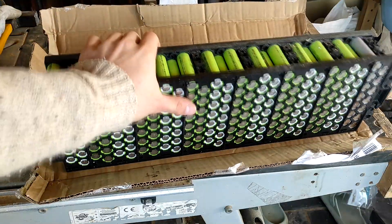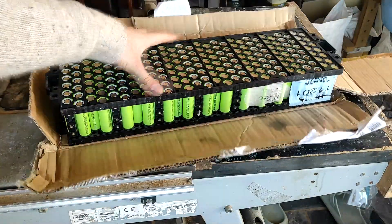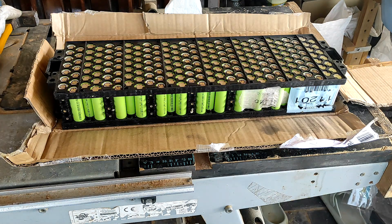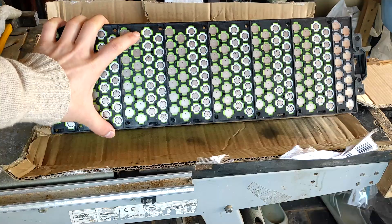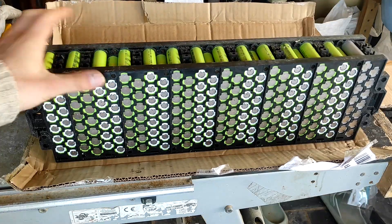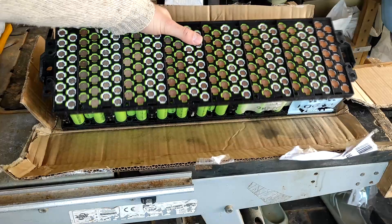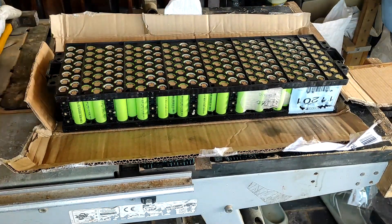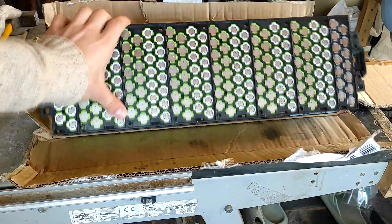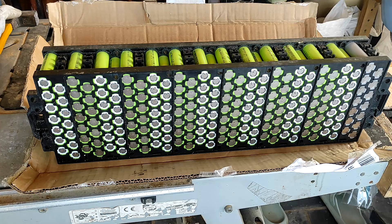We're gonna make a 24-volt battery pack. I have never seen so many batteries in my life. These are 182 cells — 18650, 2900 milliamp hours. I got this specific battery pack because I like the holder and everything. That's gonna give a lot of power, and I know it because I've calculated it.